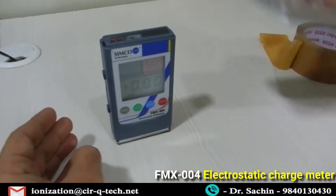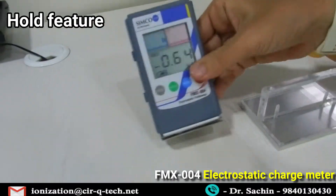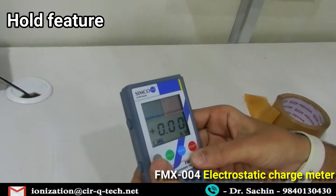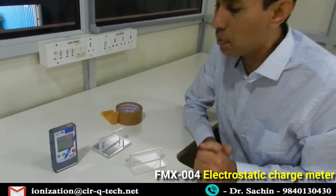There's another feature where you can hold the charge reading. As you can see, the hold function keeps the charge displayed, and the moment you press hold again, the reading comes back to zero. This is one of the useful features of measuring static charge with the FMX004.